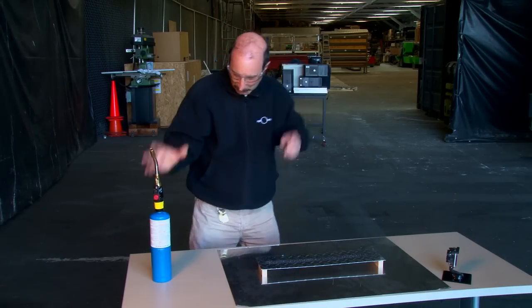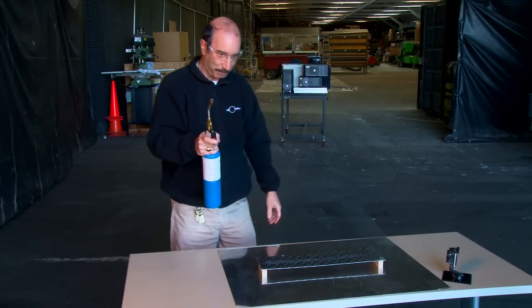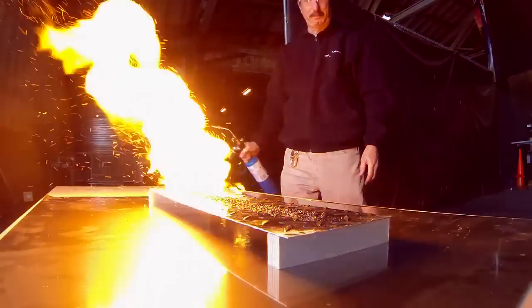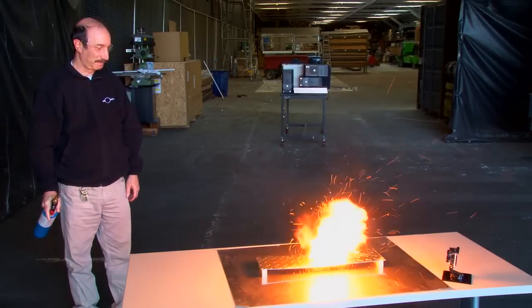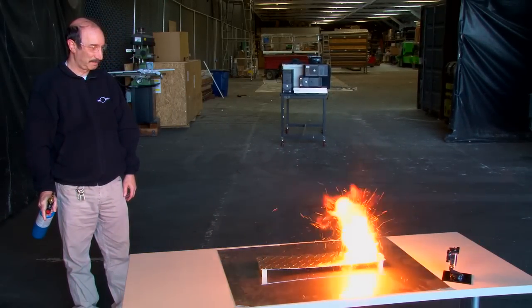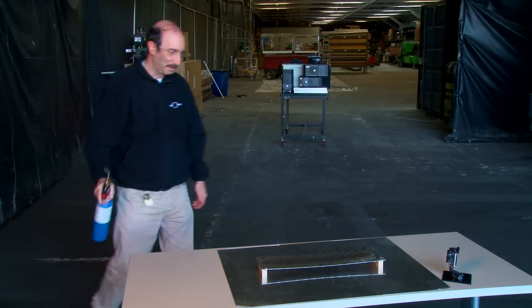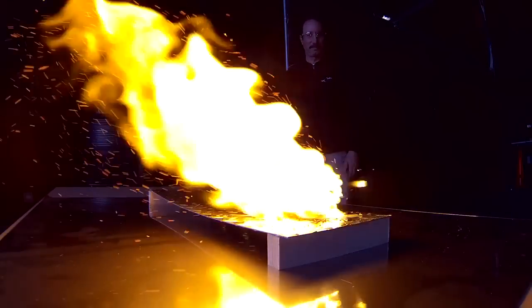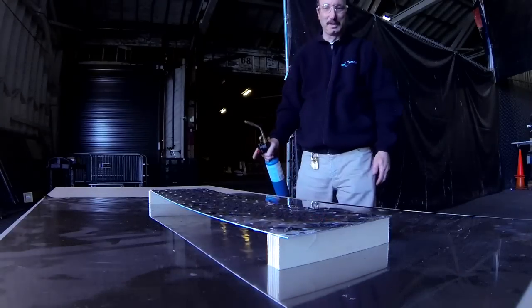I'm going to put on my safety glasses here first. And here we go. So that was pretty quick — burned across the entire foot and a half in about 10 seconds.